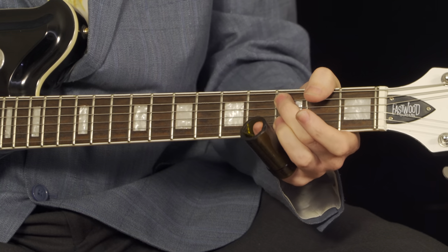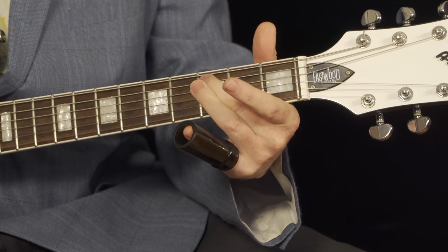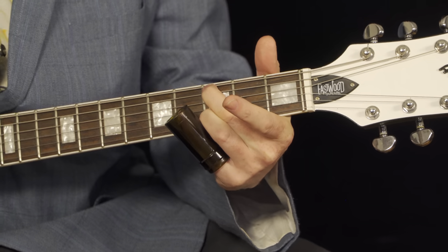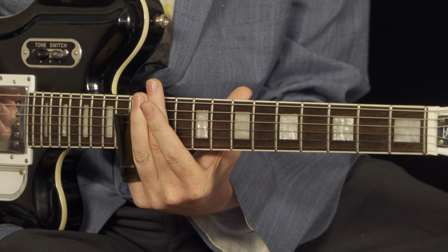Now, the turnaround here is just we're playing on both A strings — well, the A string and the B string, which is tuned to an A. We're starting on the third fret with the middle finger and the ring finger, and we're pedaling against that high E string there. So you'll need to play those three strings at the same time. So the turnaround is just...